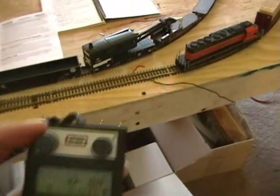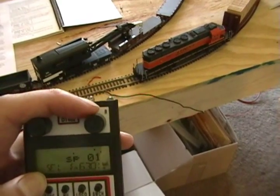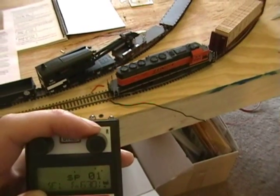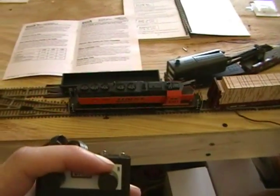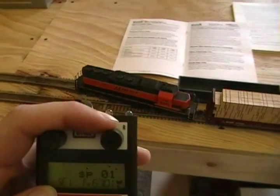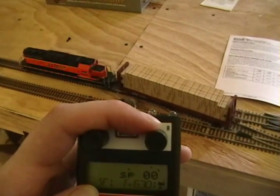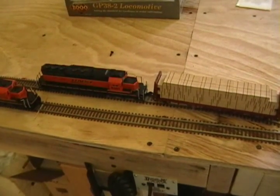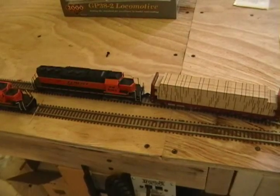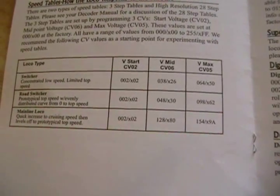I'm going to put this at speed step 1. Although it starts off nice and slow with the momentum, speed step 1 is probably too fast. So what I'm going to do is change the start voltage — CV 2 — to a lower value to compensate for that.